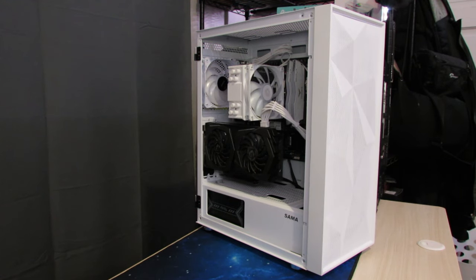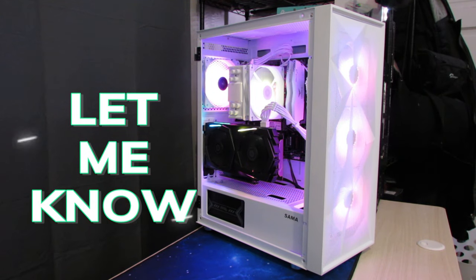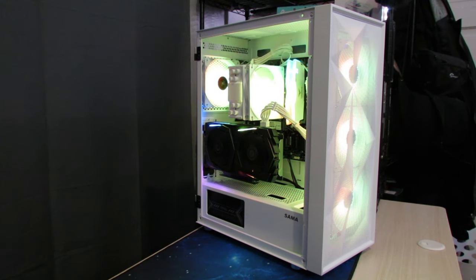Here's the final result with everything put together. We turn it on for the first time and all the RGBs light up. Let me know in the comments down below what you thought of this build — I want to hear what you guys have to say. I think this turned out amazing and epic, and I just love these white PC builds; they always look awesome.